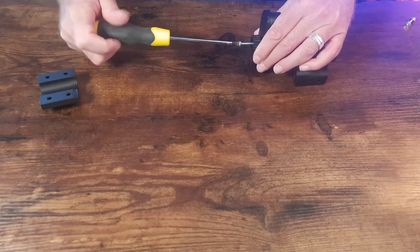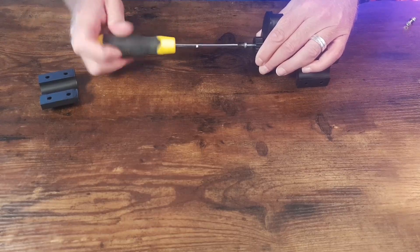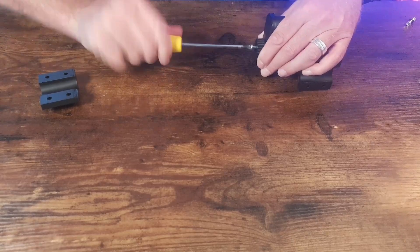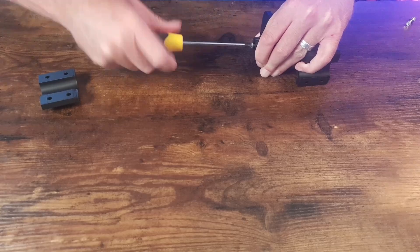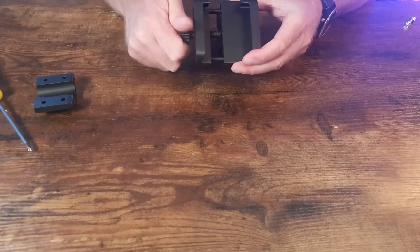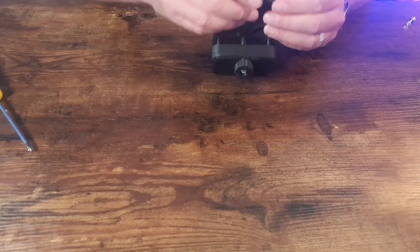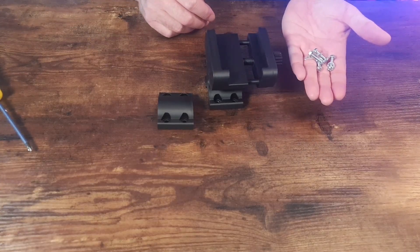I'm totally thrilled with how the designer implemented this — from the idea, from the conception, and also from the precision, because it can be screwed in excellently. Of course the printer must be calibrated with such parts, otherwise there will be problems. But you can see it fits very nicely. The screw is in, it's put together, and now we want to test the whole thing. This is the counter piece for the handlebars, and I already have the screws prepared.